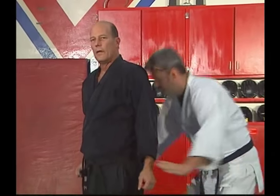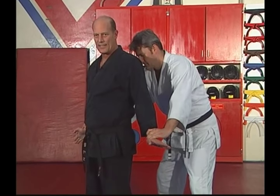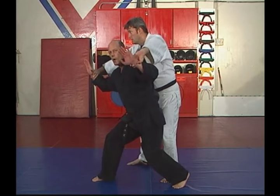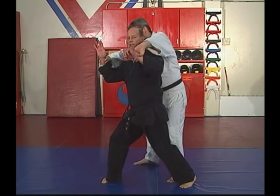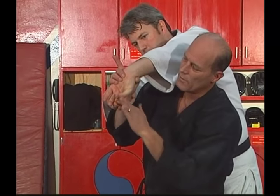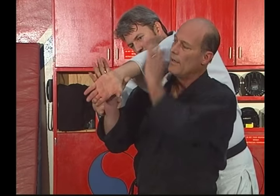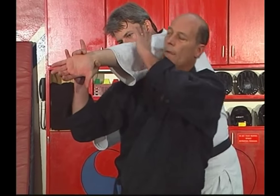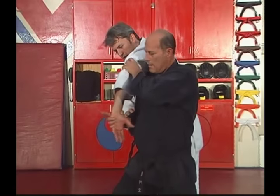Moving on to the next technique — same thing, double wrist grabs from behind. This will be more of a controlling technique, although you could put him down if you want. Once grabbed, open the hands tight. You're going to step back with your left foot, bringing your hands up. Don't raise his arms — you go under his arms. With this hand you're going to grab his wrist like this, same time going under the arm. Now take this hand out the opening here. See how I've got his hand? Half my hand on his hand, half on the wrist — that's the way you want to grab.